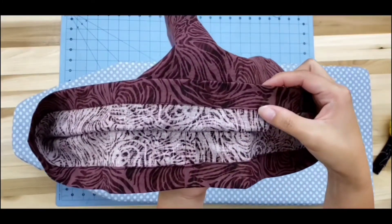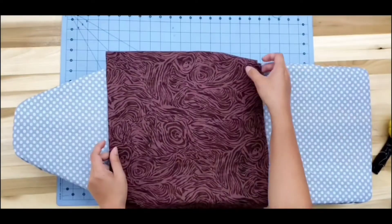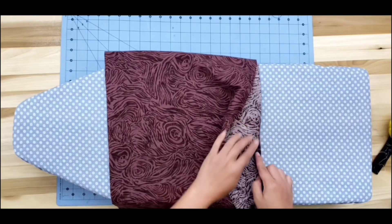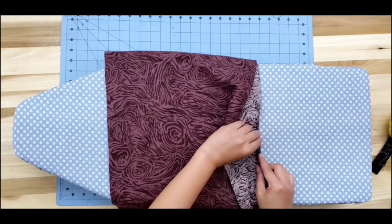There we go — we have finished our hem. This is how the inside is going to look, and this is how the outside is going to look. Now it's time for us to work on the waistline. It's going to be the same as what we did to the hem — fold one-fourth inch all around, then fold another one inch all around, and press it.